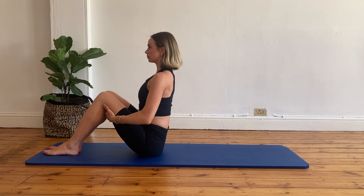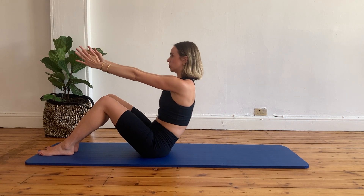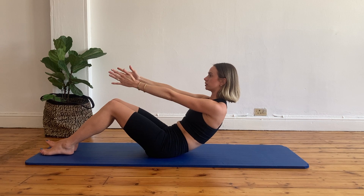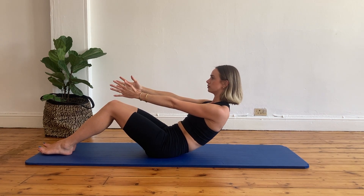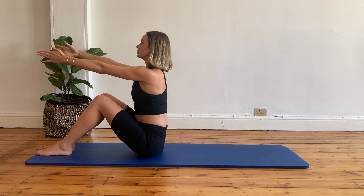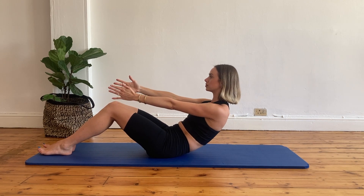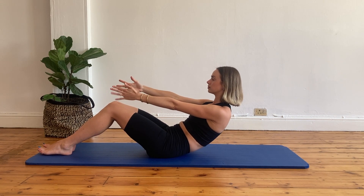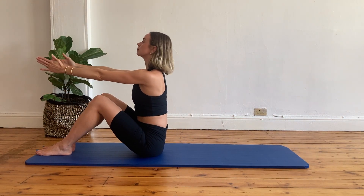Flex your knees and let's prepare for our half roll downs. Inhale, lengthen your arms forward. Exhale, roll just off your sitting bones and keep it here in your C curve. Shoulders are depressed. And then exhale, roll up all the way. Inhale, lengthen your spine. Let's do three more — exhale, rolling just off your sitting bones into your C curve. Keep it here. Arms are extended in front of you. Then exhale, roll up. Inhale, lengthen your spine.